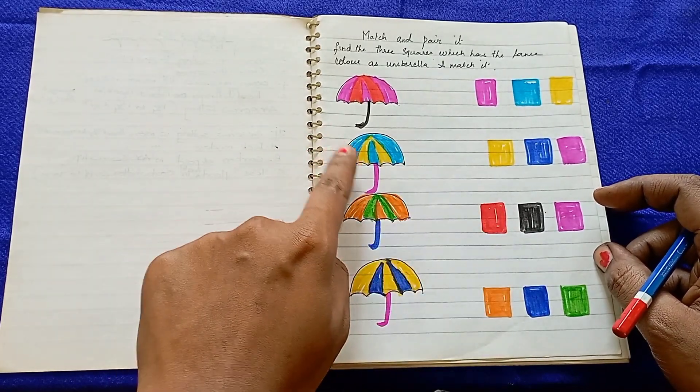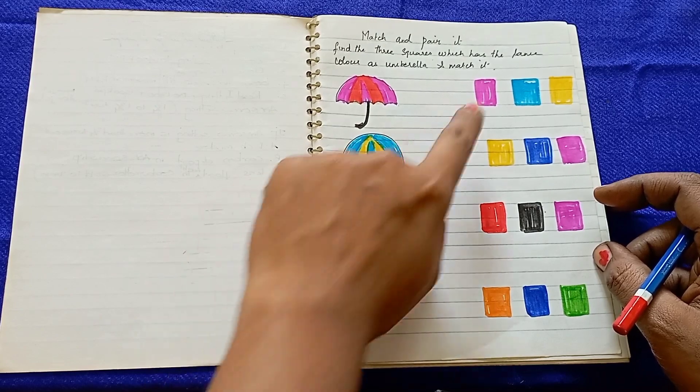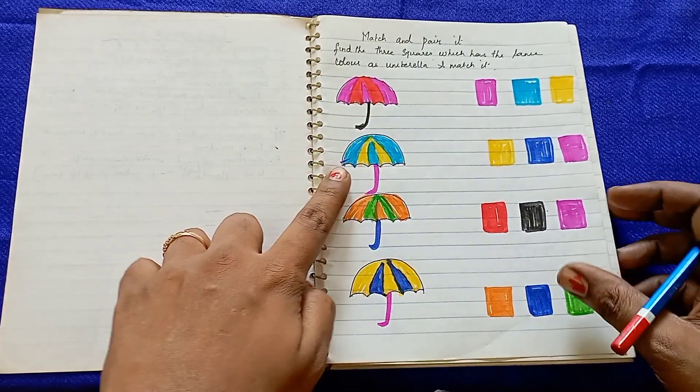Here is blue, yellow, pink — so blue, yellow, pink is matched here. You can match the correct color combinations on the opposite side.